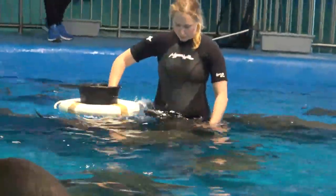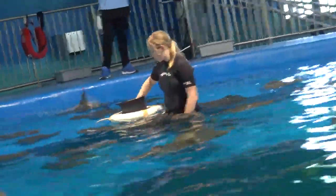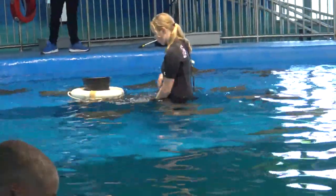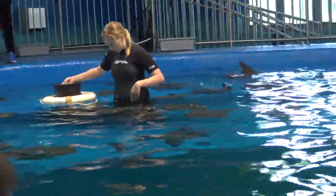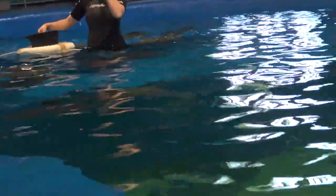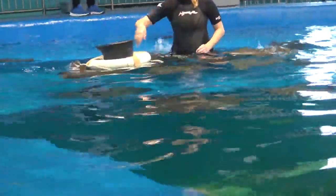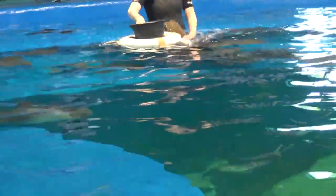Stingrays actually don't have teeth like we have; instead they have crusher plates, which are multiple rows of flat plates that grind and crush up the food that they eat. Stingrays actually don't have skeletons made up of bone like we have either; instead their skeletons are made up of cartilage, like your nose or your ears. Cartilage is lighter and more flexible than bone, and it allows them to move much more freely throughout the water.